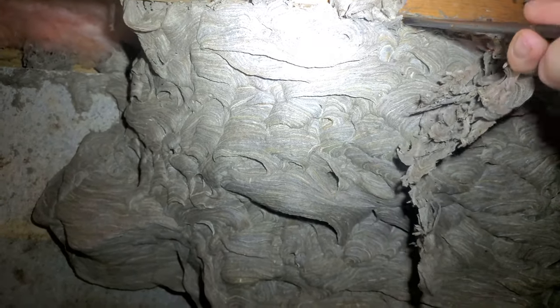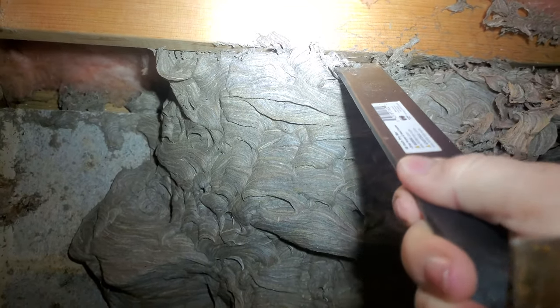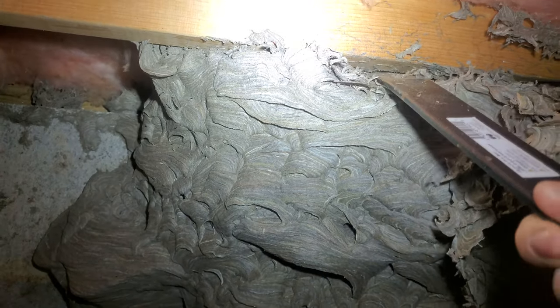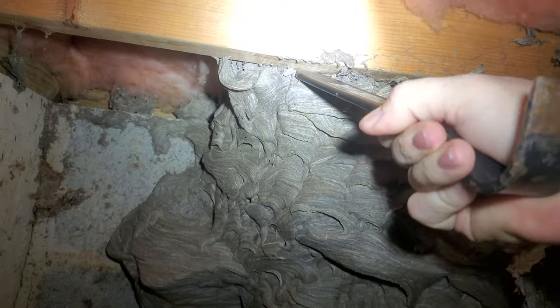It's not too many times that I get to do a wintertime removal. Usually it's late fall, early winter, but I had one time where somebody called me in to do a removal and it was snowing outside, but it's not very often that happens.